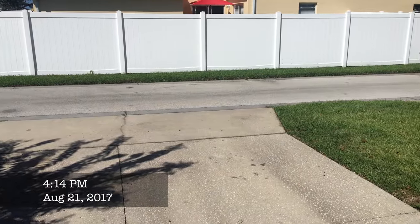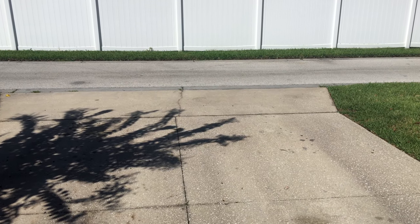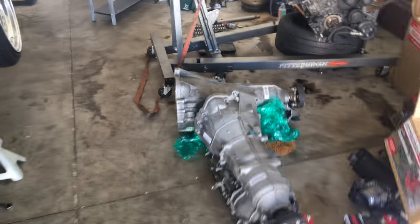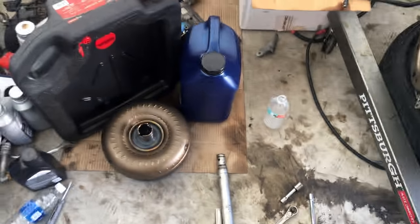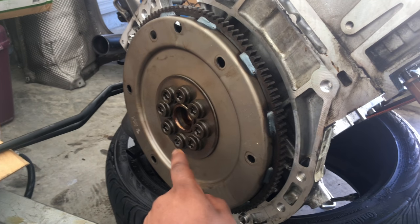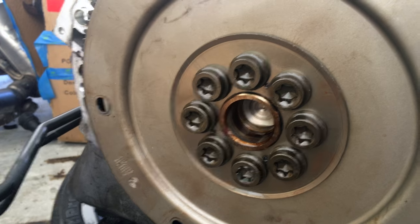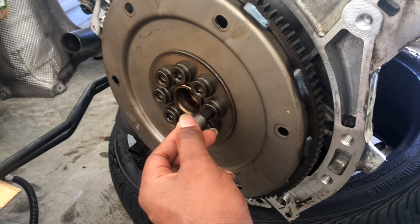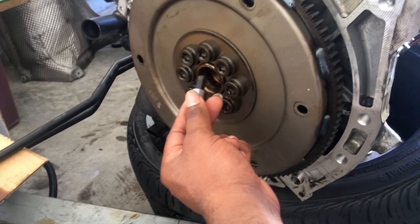It didn't really get dark — it felt like about seven o'clock in the evening — so I went ahead and came out here and started working on this flex plate. I got my old torque converter off, and then I came to take the flex plate off, but I realized I don't have the correct piece. I tried a three-eighths and it fits in there, but I don't want to strip it out, so I'm just going to go buy the correct piece.